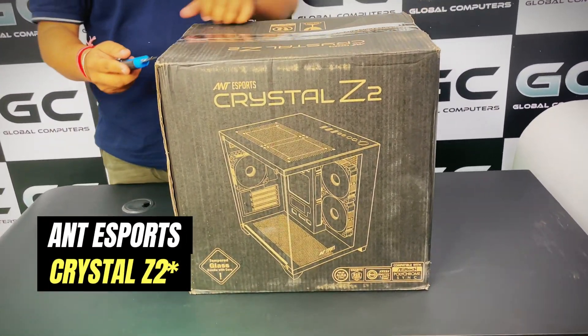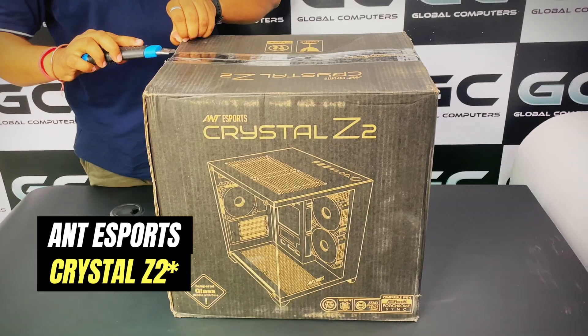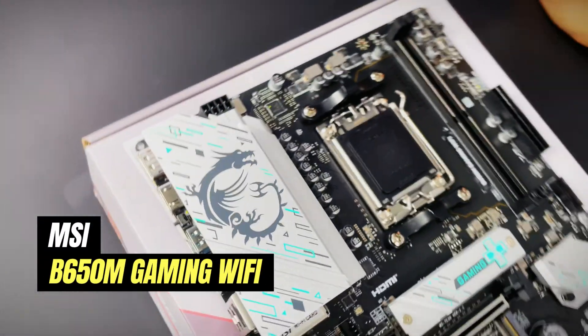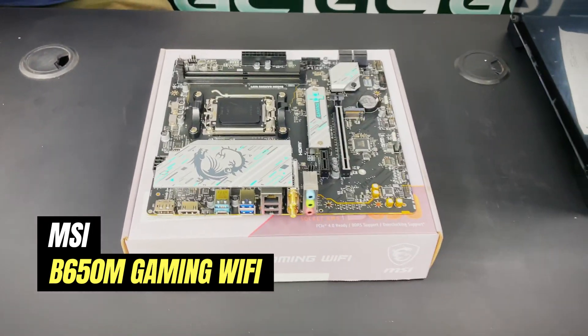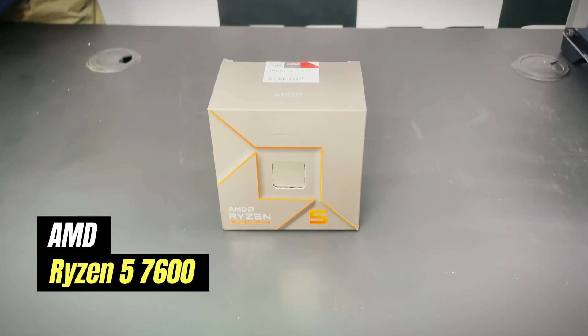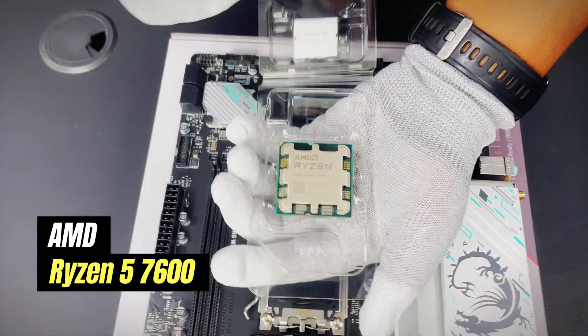For the case we're going with the Anti Sports Crystal Z1 — it supports 240mm AIOs as well as mATX motherboards. For the motherboard we're going with the MSI B650 Gaming WiFi board.